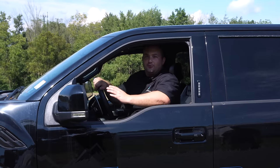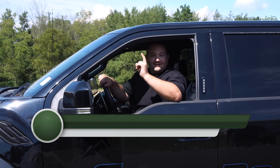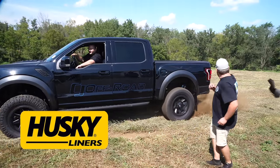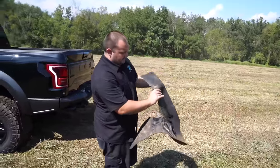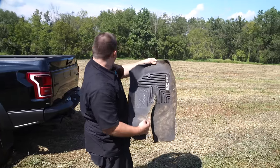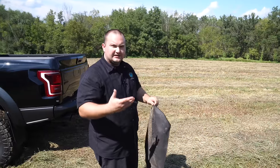We have our Raptor in the field and we're going to throw the floor liners under the wheel during a burnout. First up is Husky. Assessing the damage: it got a little tear crease, and there's a tread mark on it, but other than that it just kind of took the form of the tire. No real significant damage.